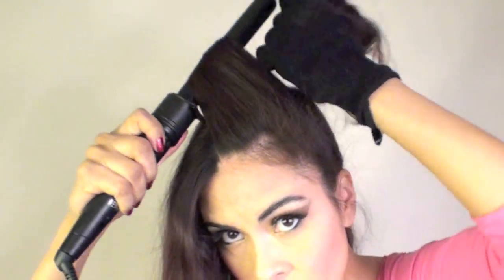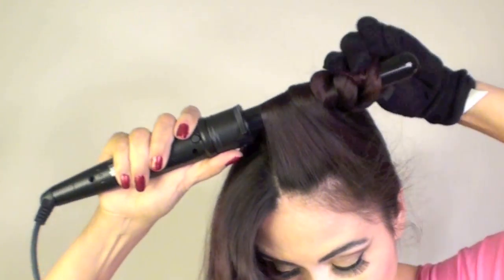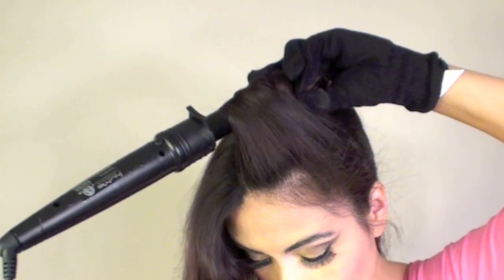Using any type of tool that you'd like — I'm using this clipless curling iron — you're going to curl your hair and clip it until it cools off. You want to let it sit on top of your head like so until it is completely cool. I just used a couple of clips to hold my hair in place, but you can use anything you want.